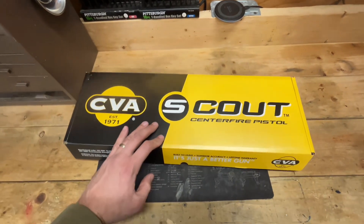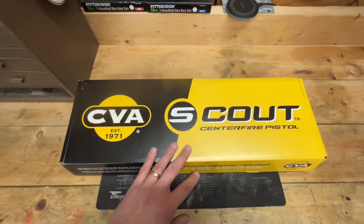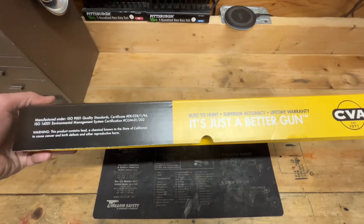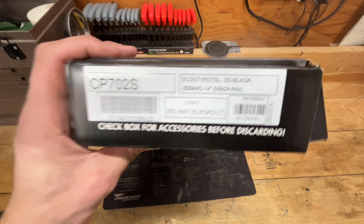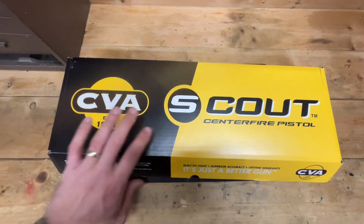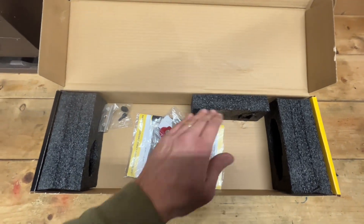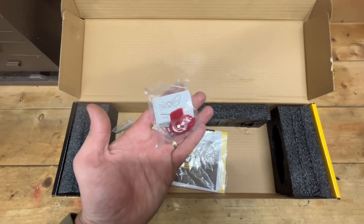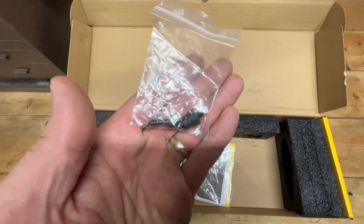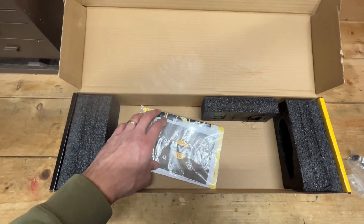The box is pretty big even for a handgun, which it is a rather large handgun. It ships in a pretty plain jane box. Inside you've got some foam blocks to keep it from sliding around, your obligatory trigger lock, and some sling studs for the front and back, which is pretty cool.